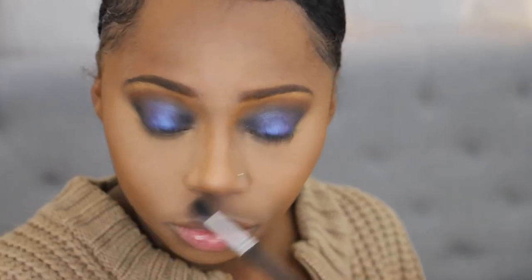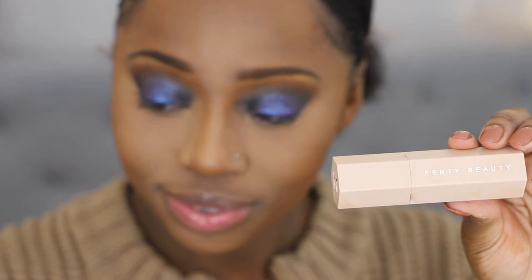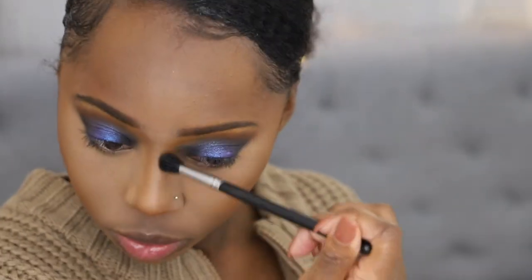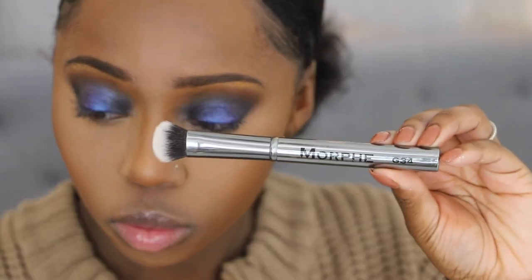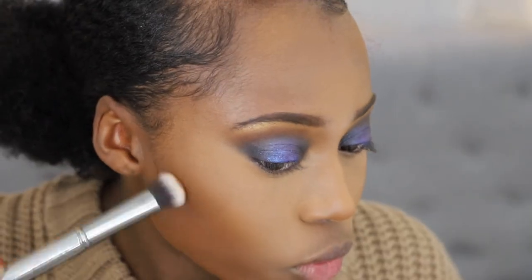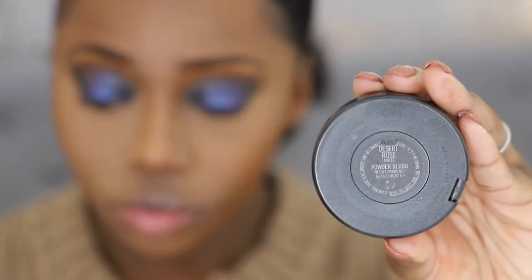I'm going in with another Morphe M502 Brush to round up my nose. To contour, I'm going back in with my Fenty Beauty Matchstick in the shade Espresso, still using that Morphe brush to contour my nose and sculpt it up. I grab another Morphe brush to chisel out my face, blending that in right underneath the bronzer. My bronzer is like an overall warmth, and then I use the Matchstick to further sculpt out my cheekbones.